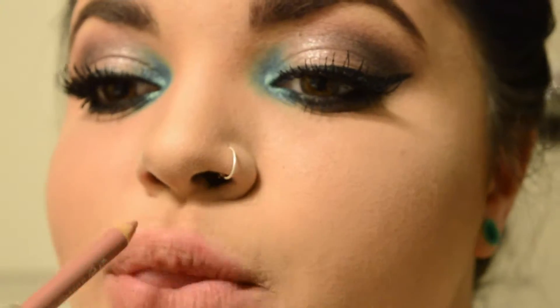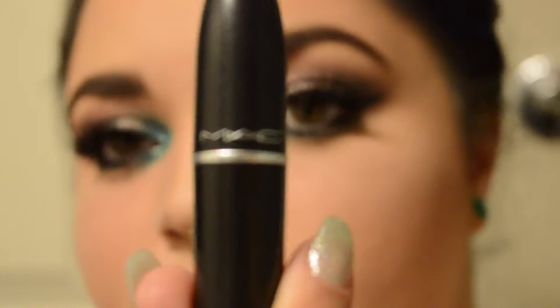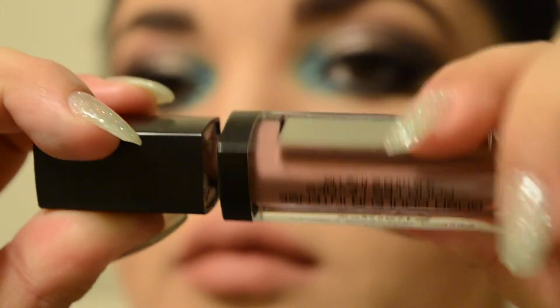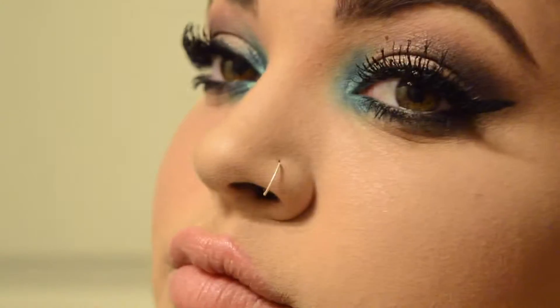Then I'm going in with this lip liner from Essence — I really like Essence. I think this is just called Nude. I'm putting that all over my lips. Then going with MAC — this is Velvet Teddy — because I always use Velvet Teddy and it's my favorite. Fixing my Cupid's bow. Then this GOSH lip gloss — it's a very high pigment lip gloss. Putting that on; it doesn't really have a color, it's just nude.